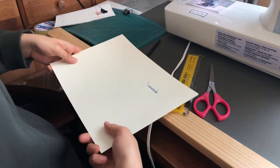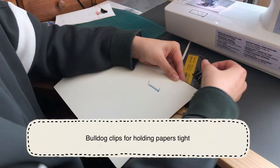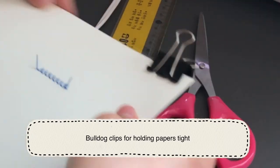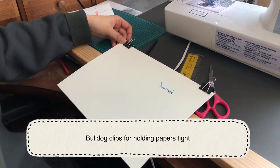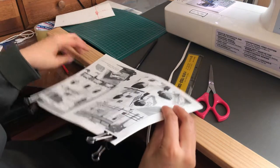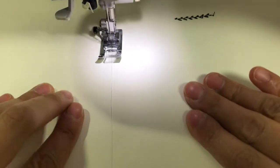I highly recommend that you use the binder clips before you sew the papers, because it helps you to make them well arranged in order and tightly, so you're never gonna make mistakes while sewing. So everything's get ready.